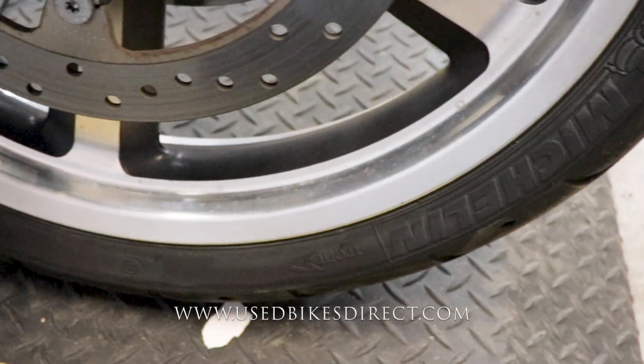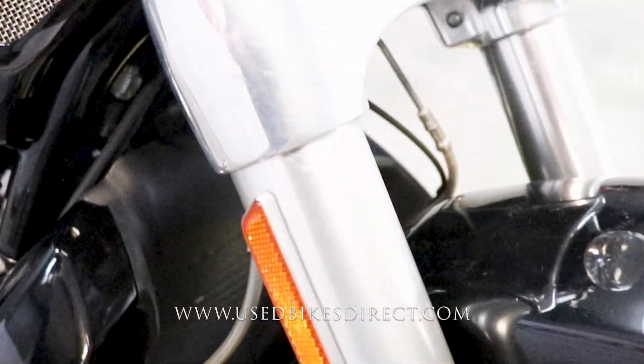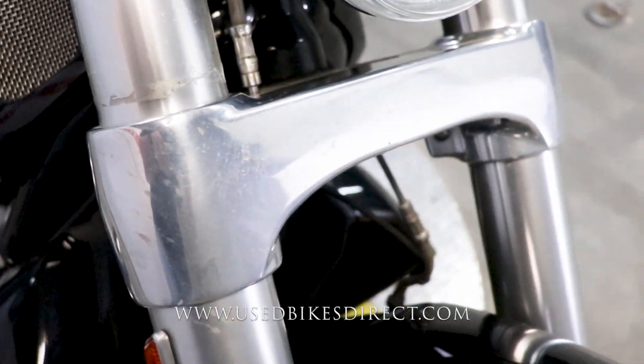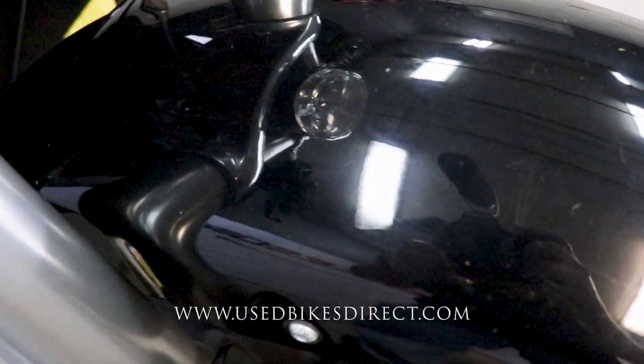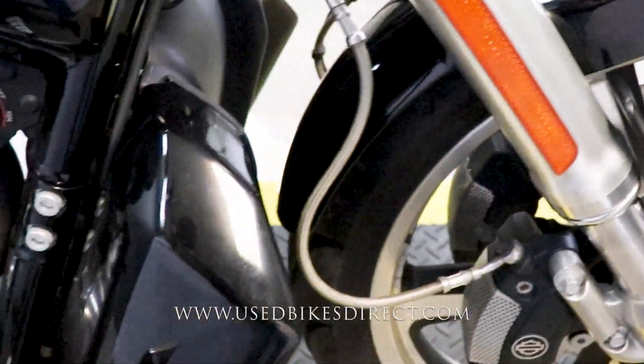Definitely in great condition. Naturally, you're going to show a little bit of wear and some weathering along the way, just like what you see in the wheel and the forks, as well as some faint little surface scratches in some of the chrome and in some of this black paint. Keep in mind, a black bike is going to show things like that.